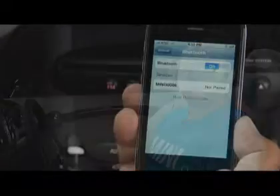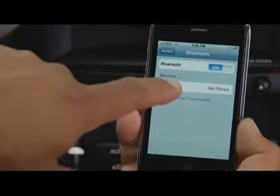When your phone detects your Mini, it will display "Mini" followed by the last five digits of your Mini's VIN. This will also be displayed on the car's screen for your reference.